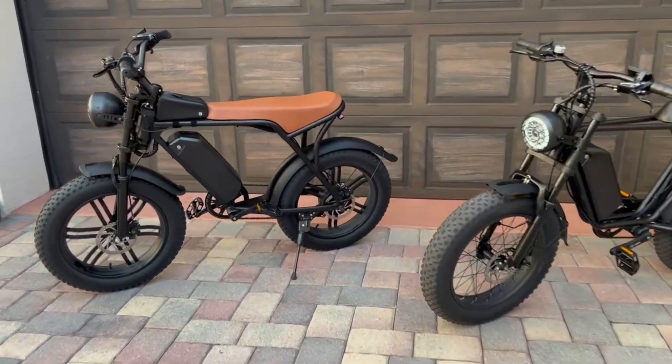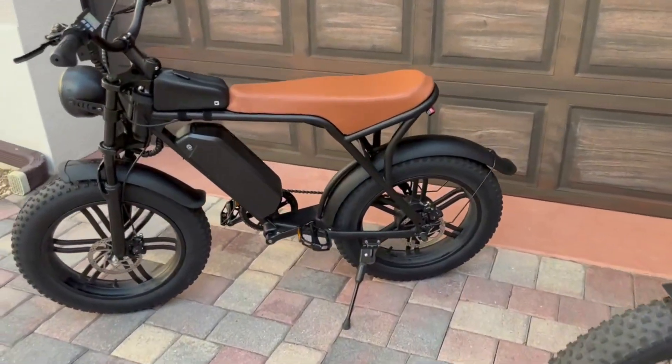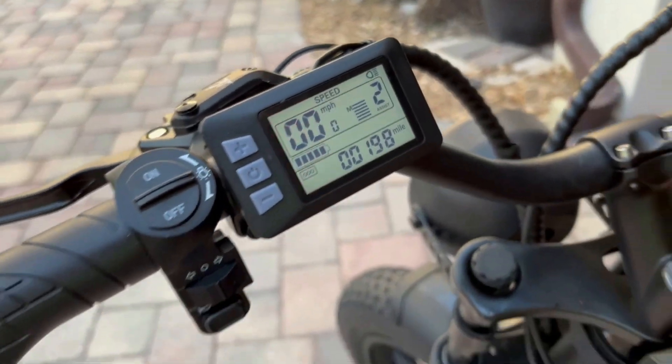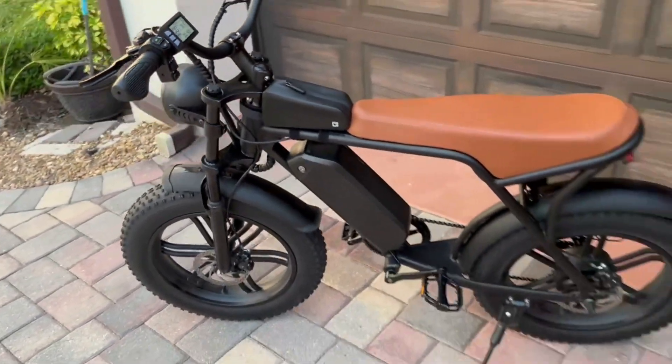All right, we're going to go over this Ouxi V8 or Voltsteed V8 e-bike. I almost have 200 miles on this e-bike, and it's a great e-bike for the value.